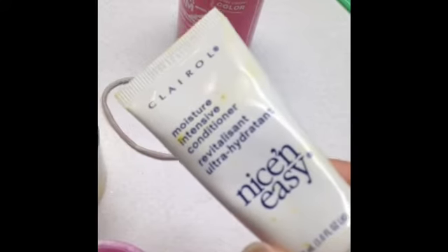I mixed it right in the container. I used Color Jam Total Head Pink and just some basic conditioner — that's what it looks like. I'm just gonna take my tail comb and mix it up a bit and come back when it's properly mixed.